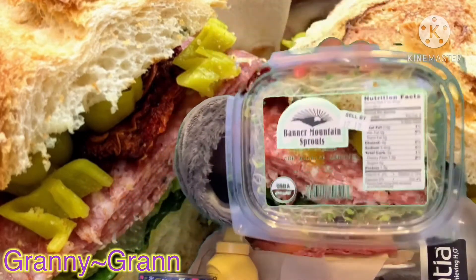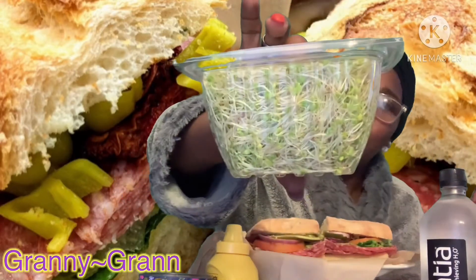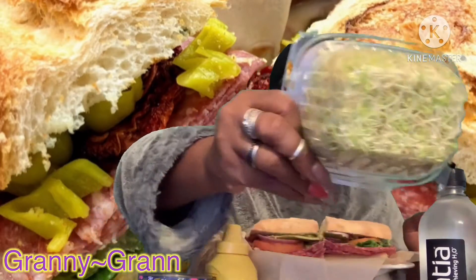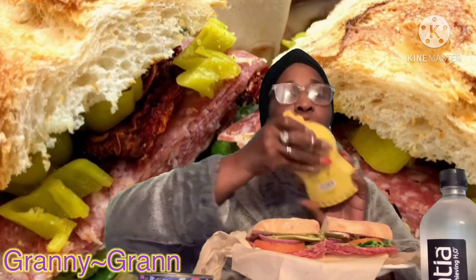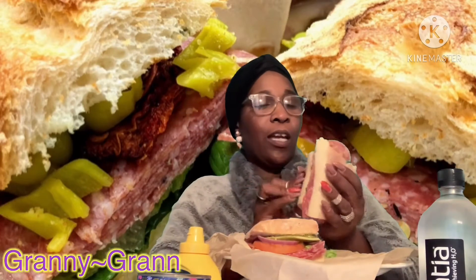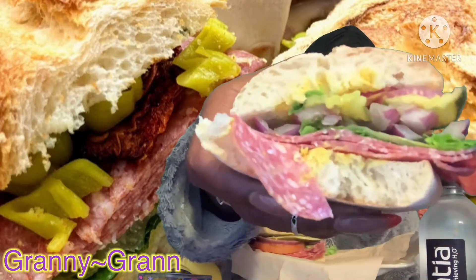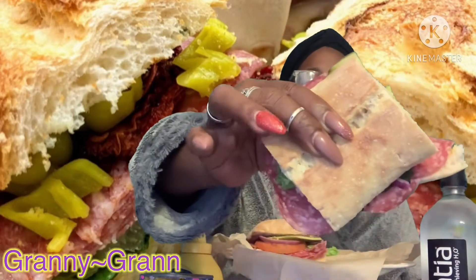I love me some sprouts on my sandwich. Love, love, love, love alfalfa sprouts. And I always add a little extra mustard on my sandwich for flavor. So like I said, nothing really fancy — just lettuce, tomato, pickle, onion, salami, mustard, and light mayo on my sandwich. On rustic bread, not sourdough. And sourdough is my favorite.